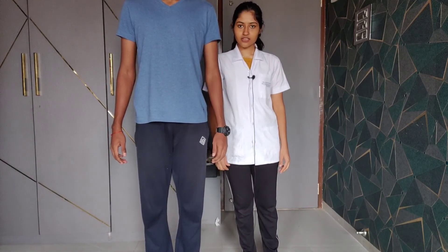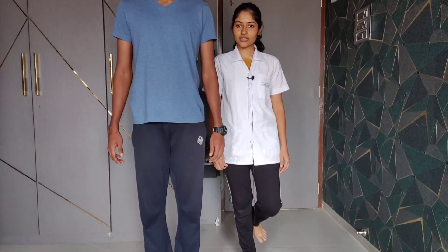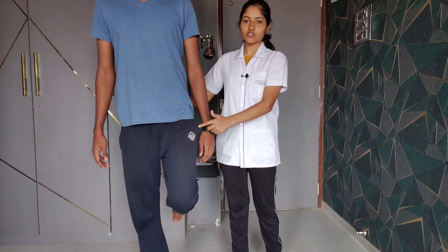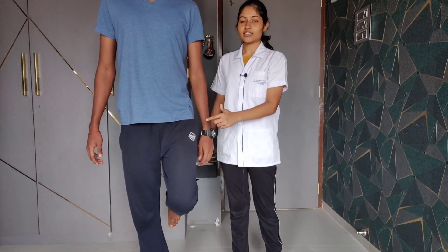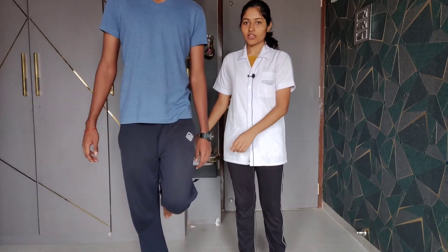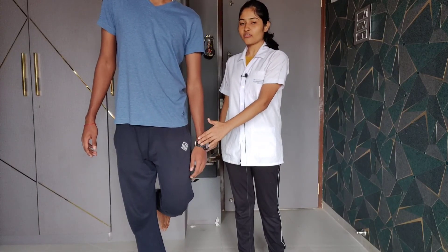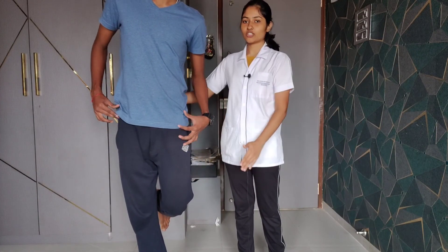The patient is asked to flex the knee and stand on a single leg. If the pelvis is not drooping in relation to the other side, it indicates a negative Trendelenburg test. In the case of a positive sign, the pelvis of the opposite non-weight-bearing leg will droop in relation to the weight-bearing leg.